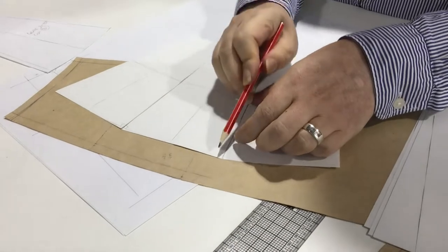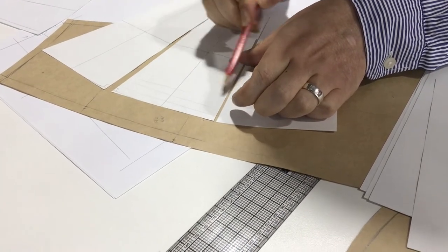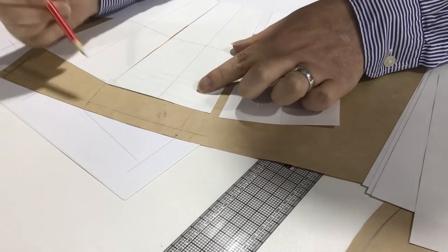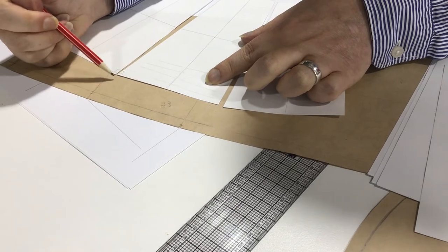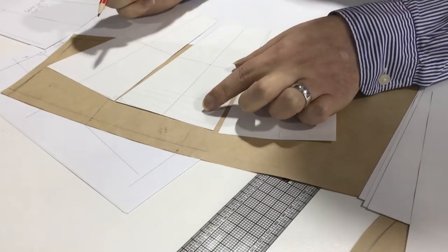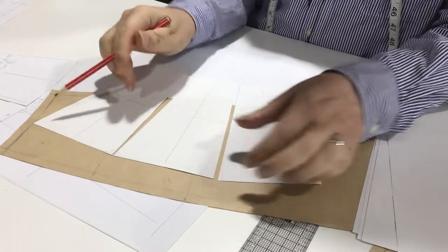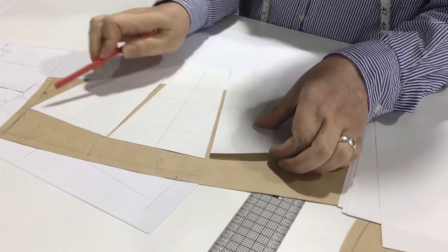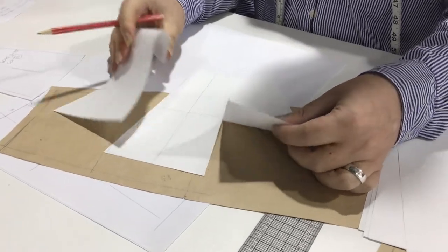Having said that, it could be a design feature - you could actually want those points, especially if working with stripes. If stripes went parallel to the hem, you might want to keep it. In which case, when you add the hem, you'd have to angle the hem slightly. That would actually be easier to hem than trying to hem a circular hem, which can get a bit tricky.